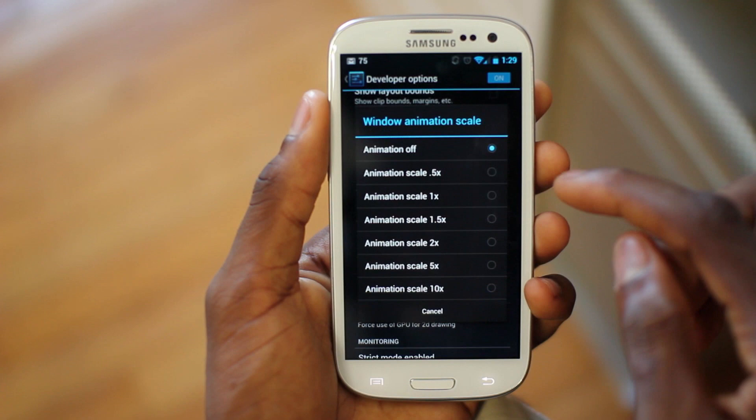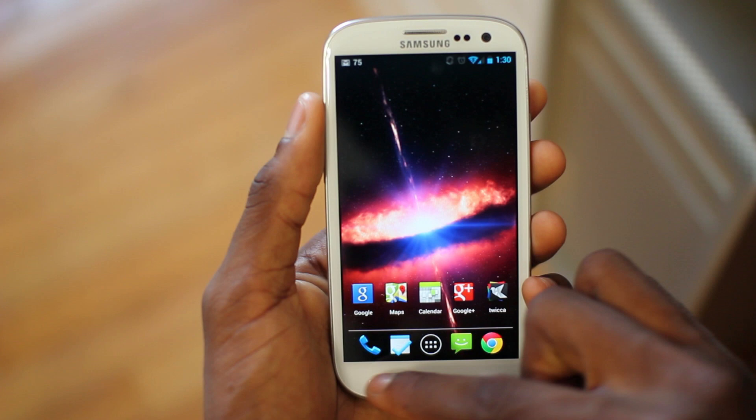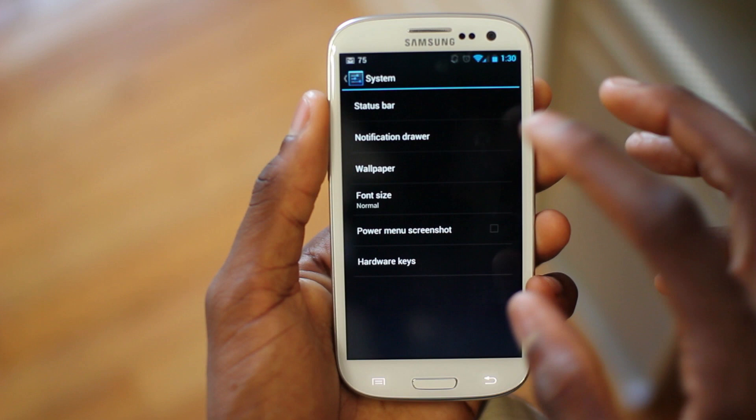There are also CyanogenMod-specific settings. Under Interface you can change settings about the launcher, your look and feel, themes, profiles, and all the different CyanogenMod options. If you're a hardcore Android user you can go in and customize everything — change which buttons you have, which toggles appear in the notification bar. All that is available to you, which is pretty sweet.